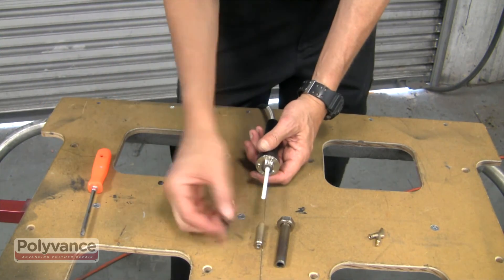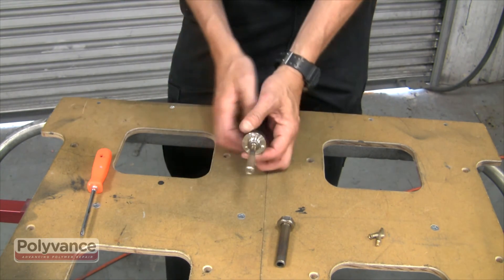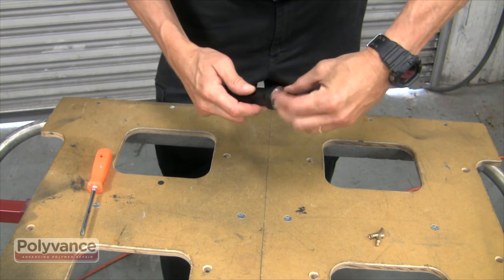Slide the spacer and adapter back in place over the new core. Cover with the barrel and nut before screwing the welding tip back in.